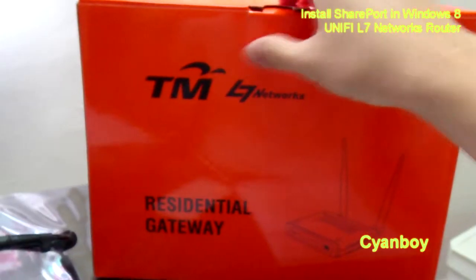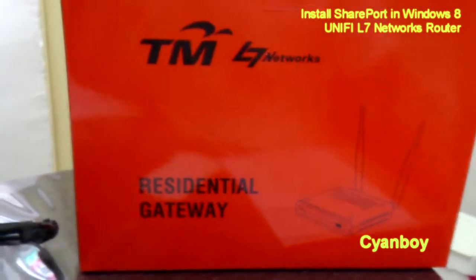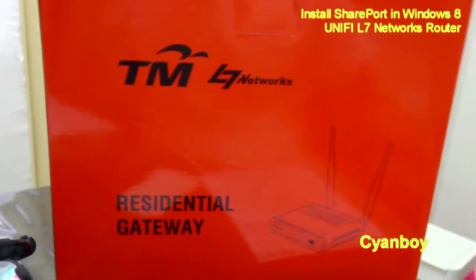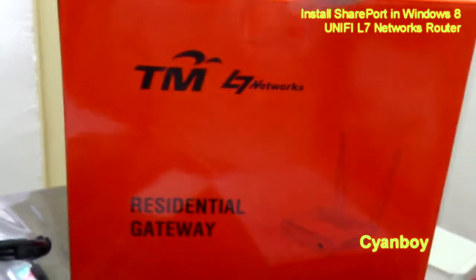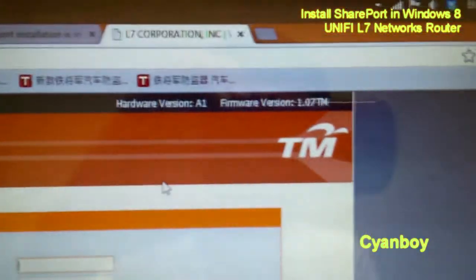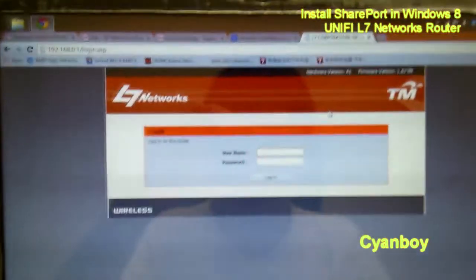The TM router is actually provided by L7 Networks. It is a Taiwan Cameo branded DIR614 router, just a rebadged version of D-Link's DIR614. The firmware preloaded inside this router was 1.05 TM, and it got automatically updated. This SharePort utility is confirmed working on hardware version A1 and firmware version 1.07 TM.